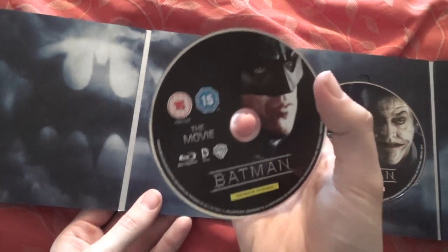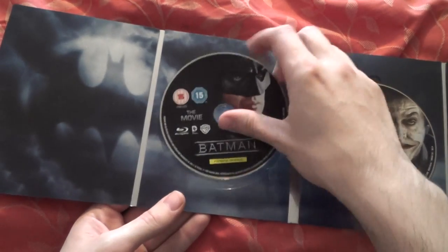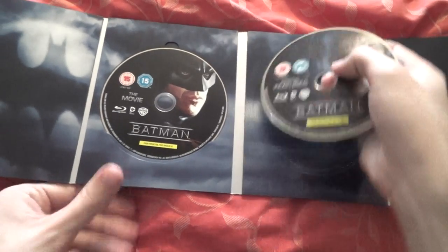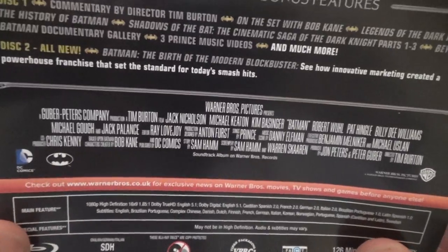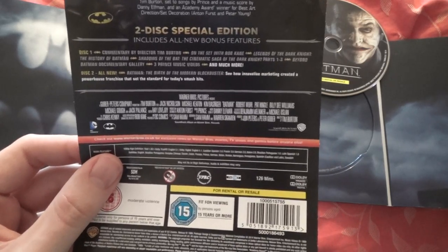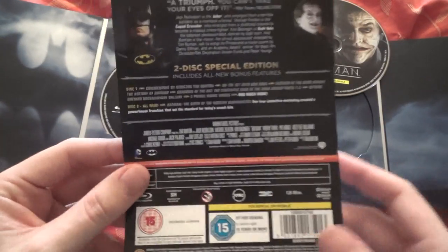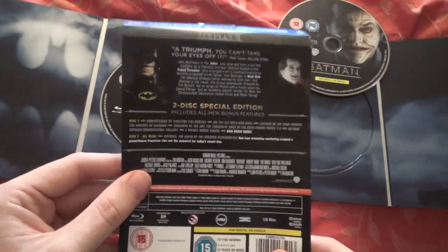The first disc includes the film and all the special features included on the regular Amaray edition and the Steelbook — basically every UK release of this film thus far. The second disc is a new special feature called Batman: The Birth of the Modern Blockbuster — about how innovative marketing created a powerhouse franchise that set the standard for today's smash hits. I believe it's only about a 25-minute documentary, so they could have fitted it on the first disc. It's just to bolster the fact they can say it's a two-disc edition, but it is brand new to this release.